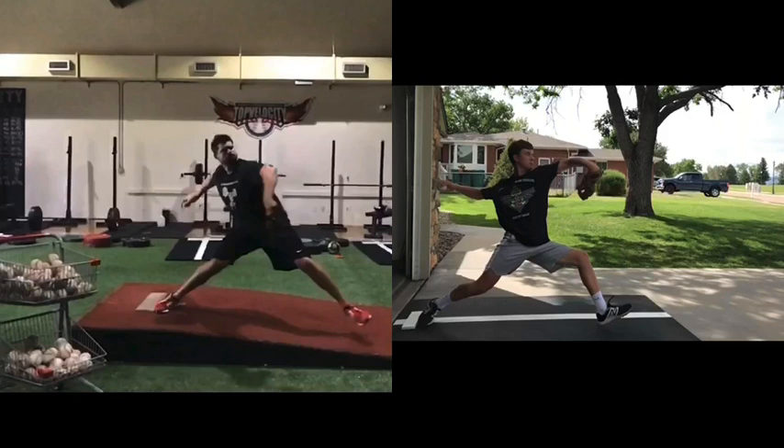You can see here you're already opening and already cocking, because everything's going to go early with you. When you delay rotation, you have more time to build linear energy. The earlier you rotate, the kinetic sequences start to go. At that point, you're multiplying potential energy — you're not creating it. The longer we can take to create it, then we have more energy to transfer through the kinetic chain.